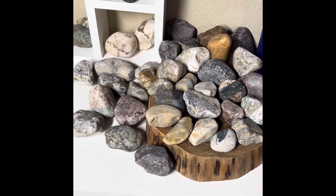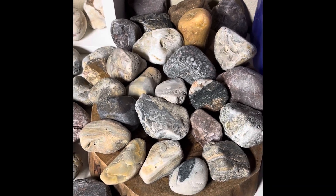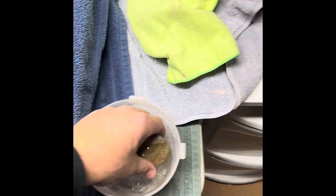This is the stack I pull from. Let's see what we want to do. I think, yeah, let's do this one. I'll show you this thing wet.